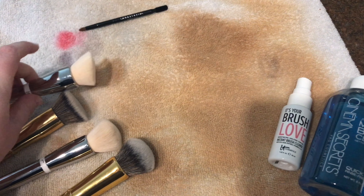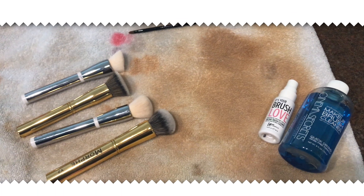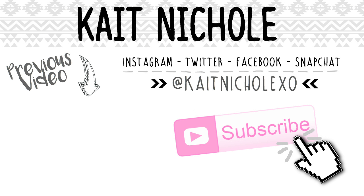And that is it for this video. I hope you guys enjoyed this. Make sure to share this with your friends that are makeup junkies, because we all know that a beauty lover could use a good brush cleaning life hack. Love you guys so much and I will see you in my next video.